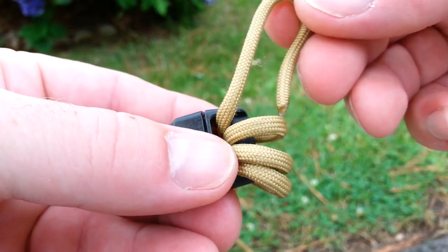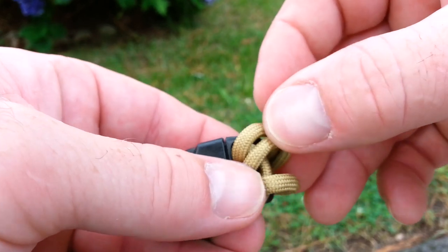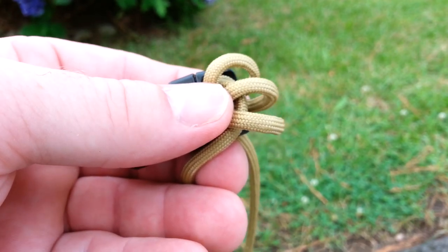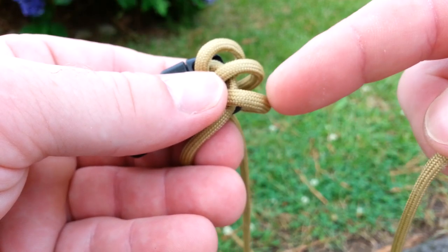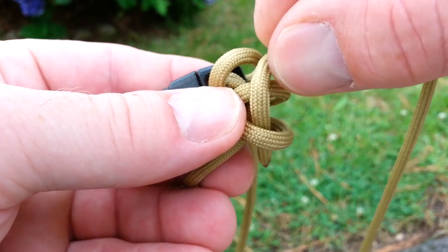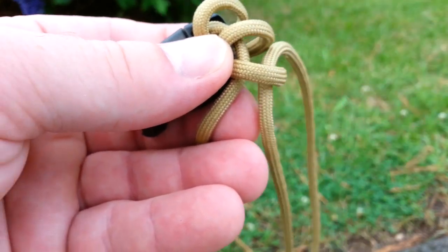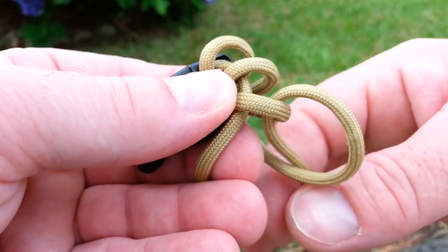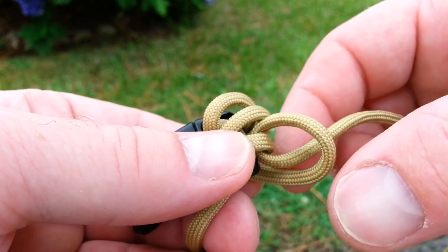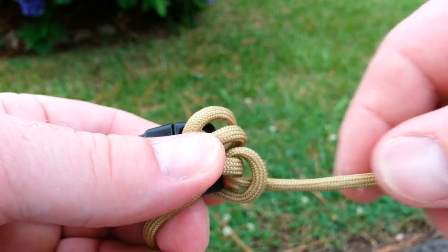Now once you've got three loops, you're going to take this cord here — we don't need this anymore — and you want to take that down in there like so. Now you've got three loops. Take your running cord and run that down through the first loop, which is this one right here. The running end goes behind this cord here and pull that. As you do each one, tighten it up a little bit — pull on this one to tighten that loop up. Not too tight, because you're going to need these loops a little loose to run the cords back through them again.